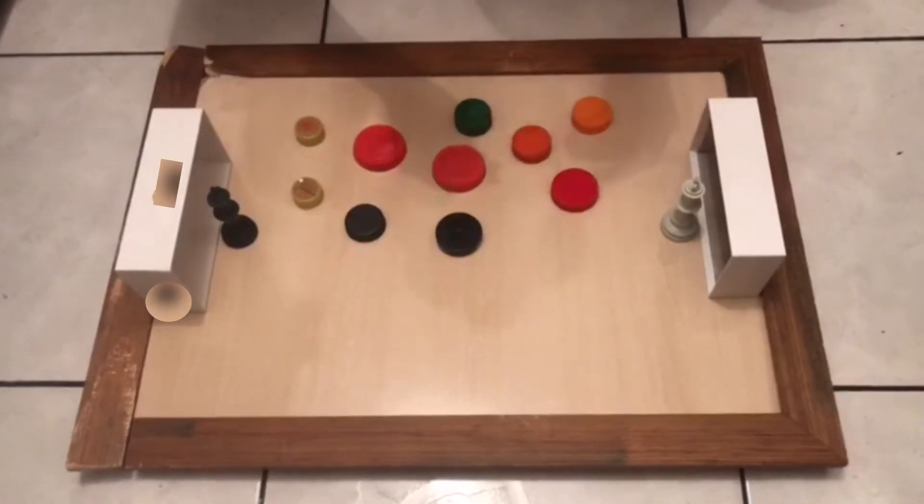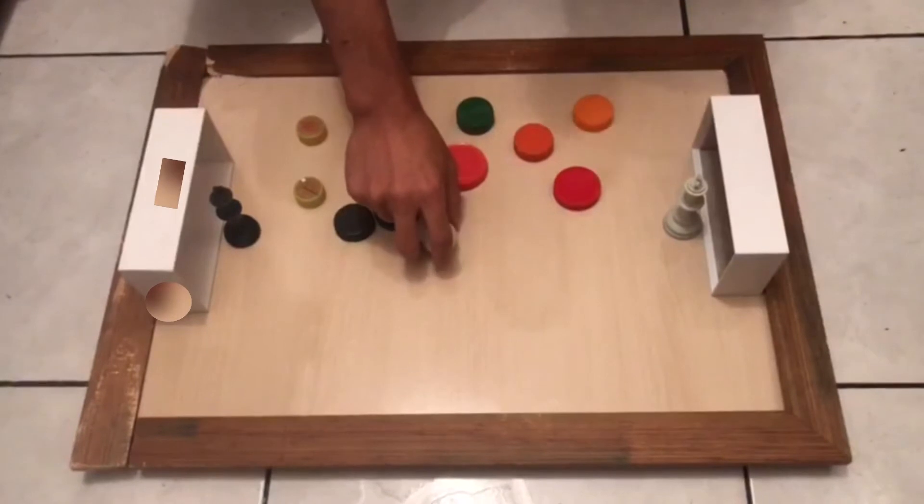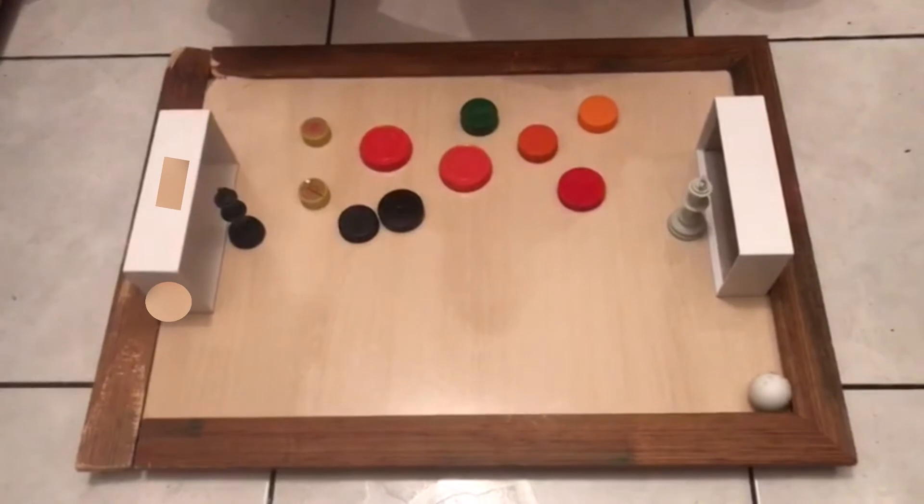No meu caso, eu usei uma bolinha de rolão, mas se vocês tiverem bolinha de gude, é até melhor porque ela é menor. Então, esse é o tutorial explicativo de como vocês precisam para fazer o jogo de botão de vocês.